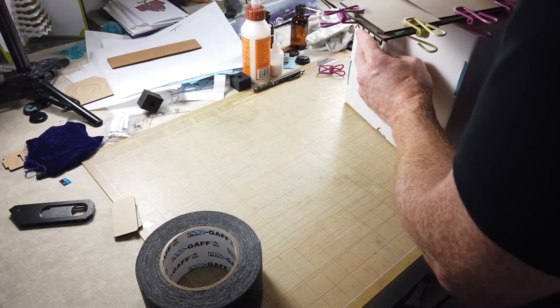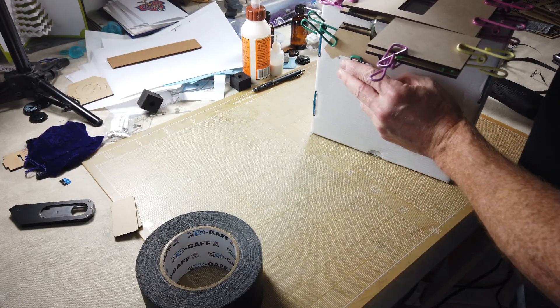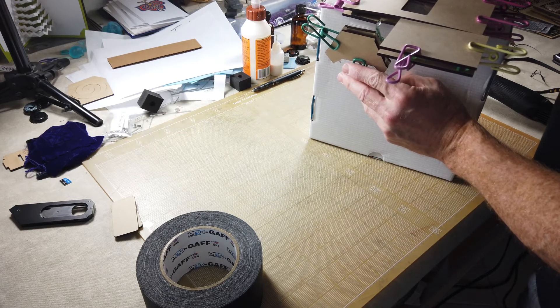After getting the acrylic hot enough to bend, I held each bend in the desired position for a couple of minutes while it cooled enough to hold the new shape.